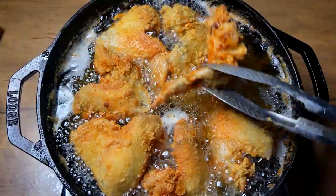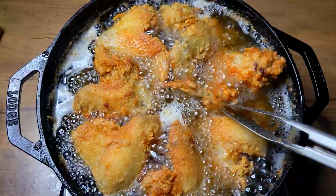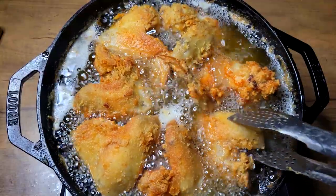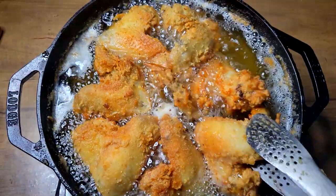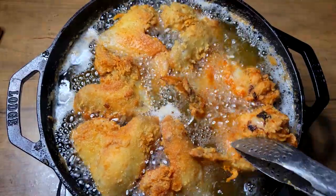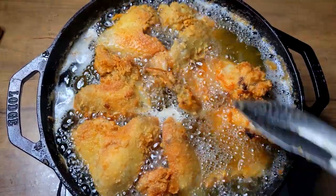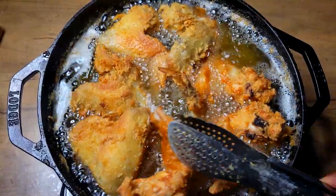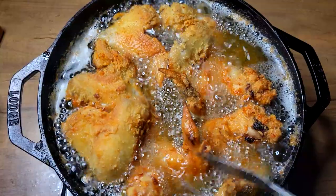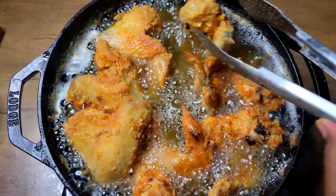All right guys, look at what we have here — that's some nice beautiful golden brown chicken. We're going to get this turned over one more time so that we can achieve that nice golden brown color on the skin and let the skin get nice and crispy. These chicken pieces are going to be done and ready for the hot sauce.